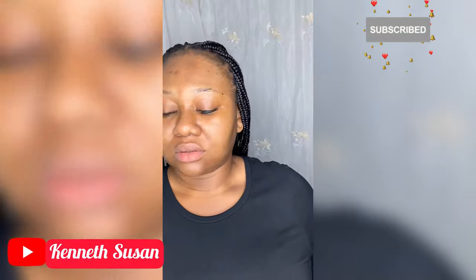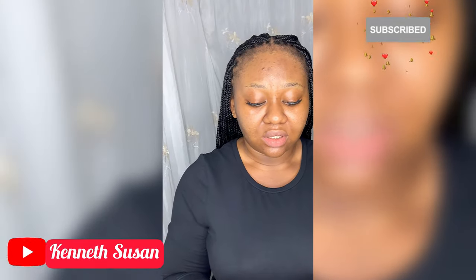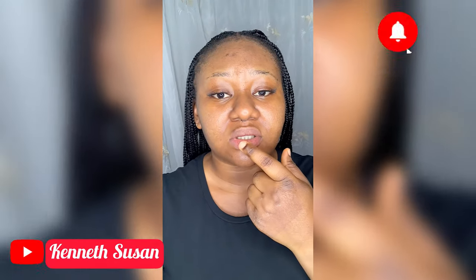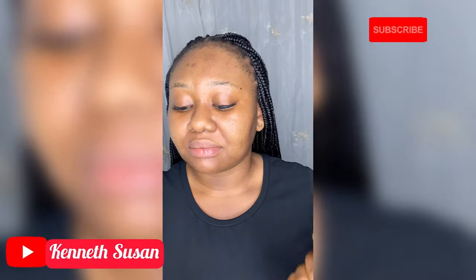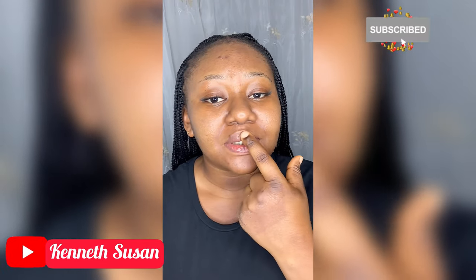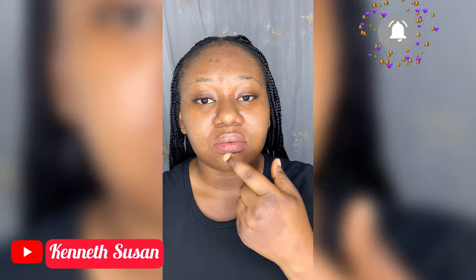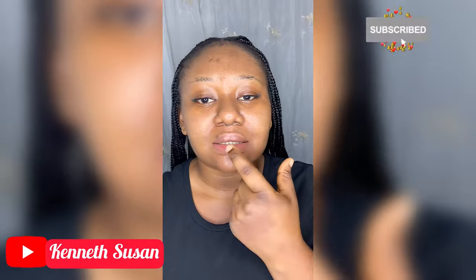Don't allow this to dry out. Since we're in the harmattan season and everywhere is dry, you need to keep your skin moisturized. I'm moisturizing my lips with this lip gloss — I don't know the exact name but anything that keeps the lips moisturized works. Just keep your lips moisturized so they don't look chapped or have breakages.